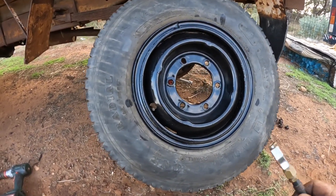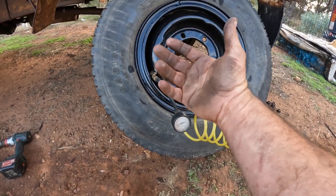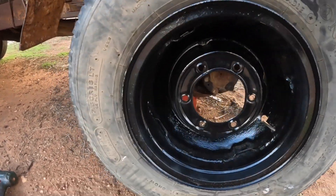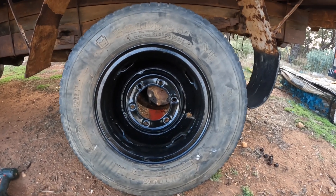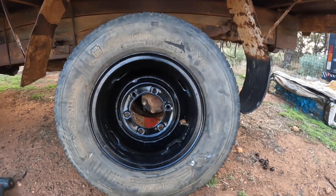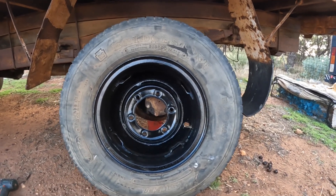To inflate this tire safely, the first thing we want is a chuck on our compressor that we can clip onto there and walk away from, so that we are not sitting right in front of it if something goes wrong. The other thing we're going to do is bolt this wheel on back-to-front, so that the split rim is facing into the truck, and bolt it on with just a couple of bolts. That way, if anything goes wrong, the split rim is going to be projected in towards the middle of the truck — not out towards us — and we are much safer. Most dual wheels are designed to go on both ways around; these wheels are not dual wheels but they will fit both ways around.